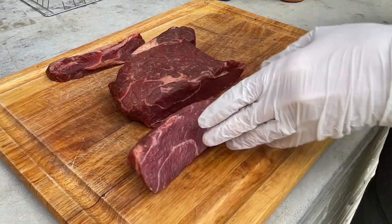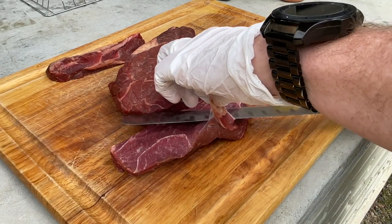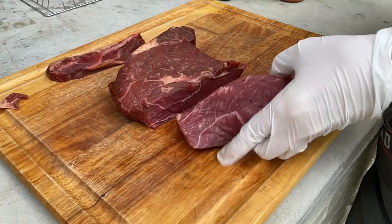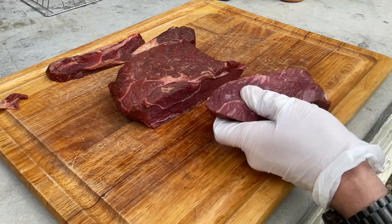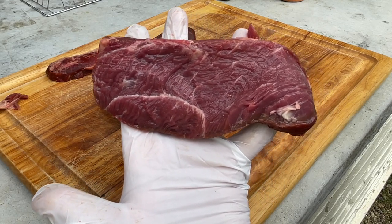Yeah, I mean, that's really pretty there. And there's a little bit of trimming that I'm going to do, like this hard fat — we'll just knock that off because that's not going to render. That's not going to be good for anybody. Look how pretty that is, that's just a really nice-looking slice. I mean, I'd be happy to cook that just all the time.